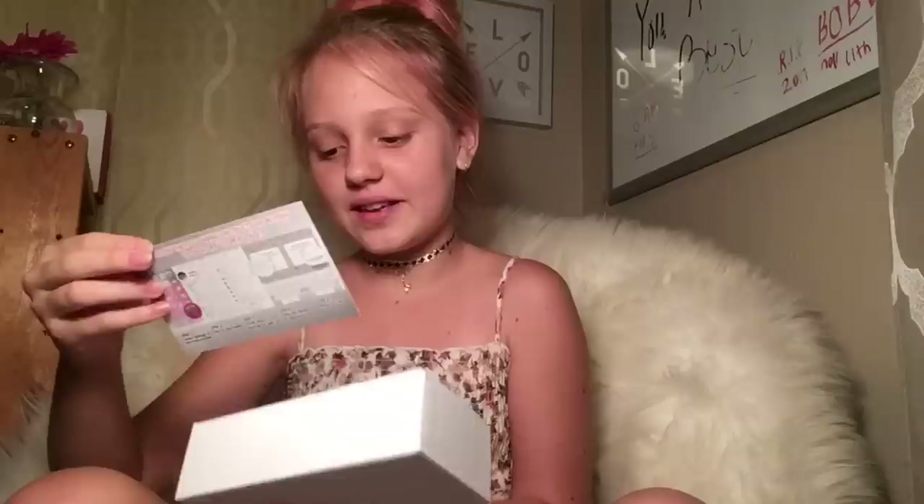Okay, ready — it always opens so slowly. There's a card from Amazon here that says something about returning an iPhone. Okay, so this is the phone — it came in this... oh mommy, it's so beautiful!